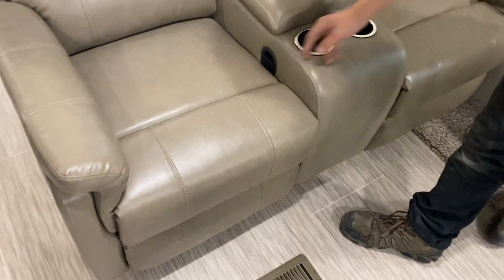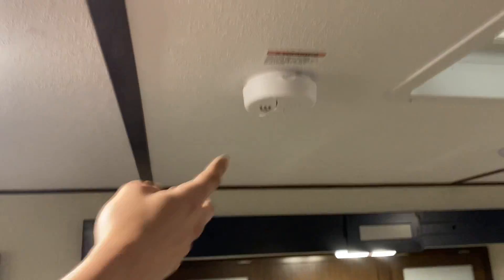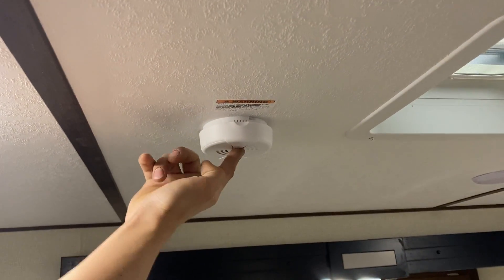The big recliner — pull on the sides at either end and that'll kick out the feet. Right above our heads here, we've got the smoke detector.